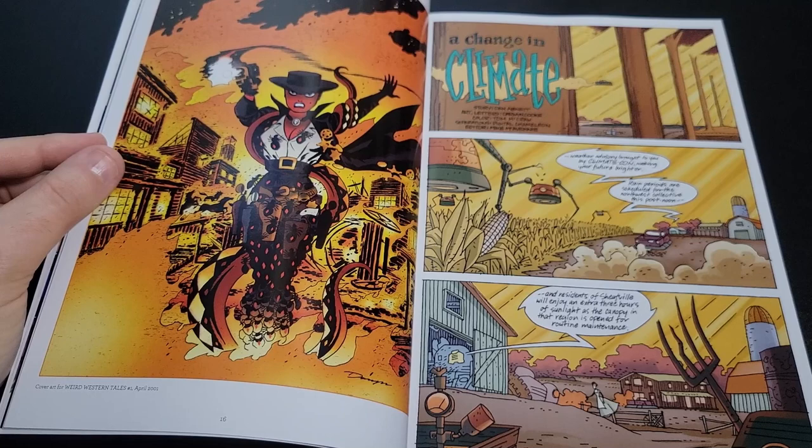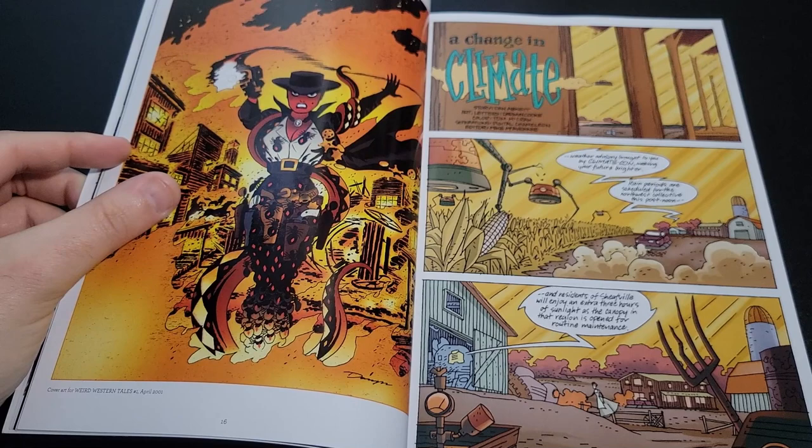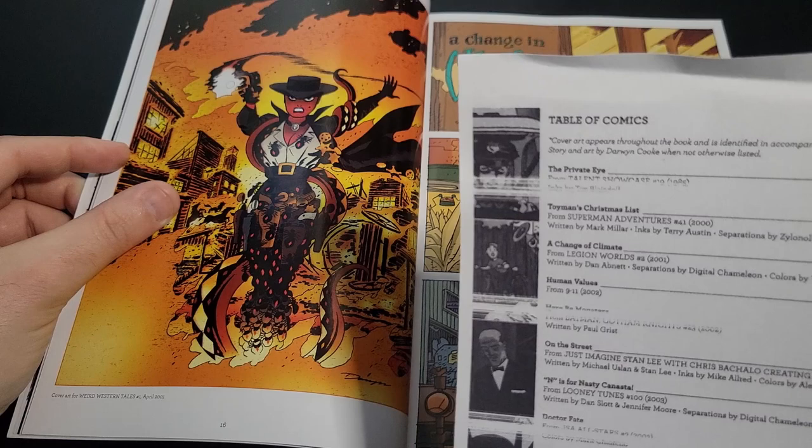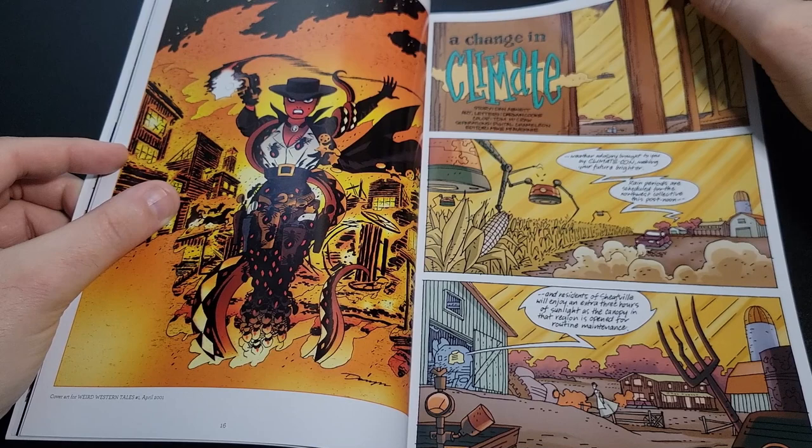Next we see something that looks like a Wild West type story — these are Weird Western Tales. This is probably a story called 'A Change of Climate' from Legion Worlds. I don't know what Legion Worlds is. If you notice, the style here isn't inked as heavily as he normally is — there's not a lot of thick versus thin line weight variation.